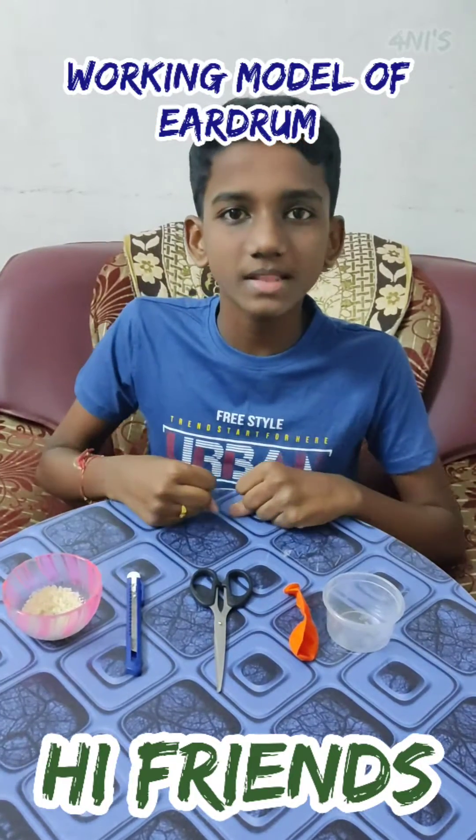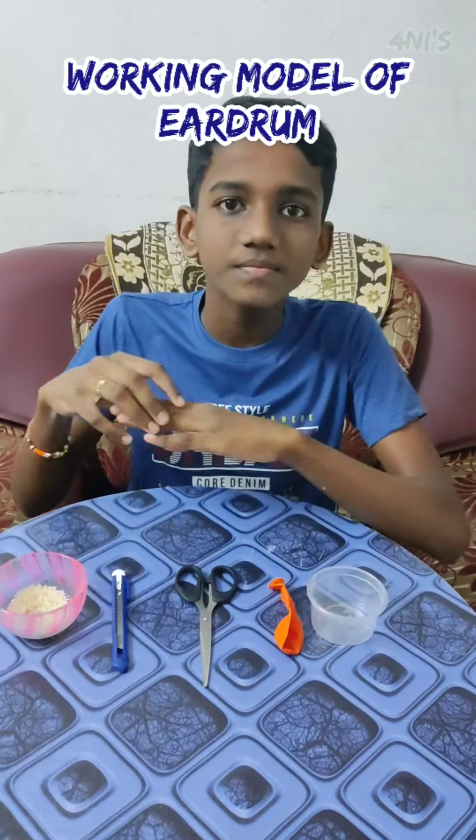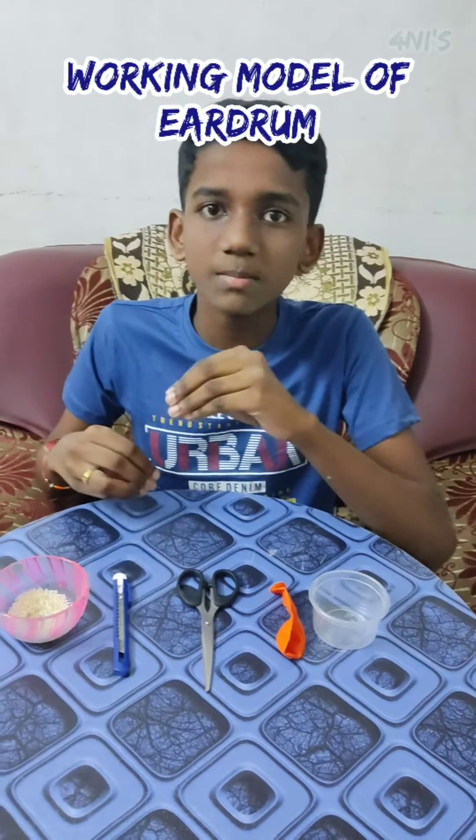Hi guys, today I am going to make the working model of eardrums. At the end of the auditory canal, there lies a thin stretched membrane called the eardrum.